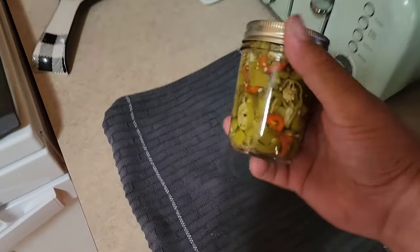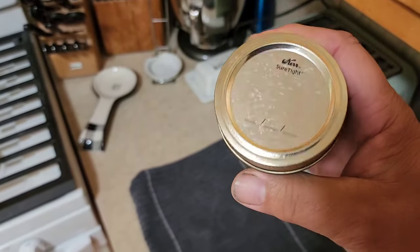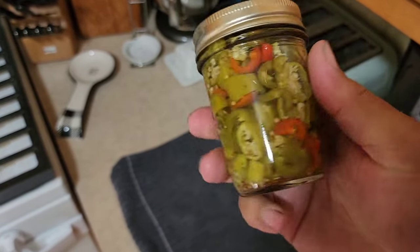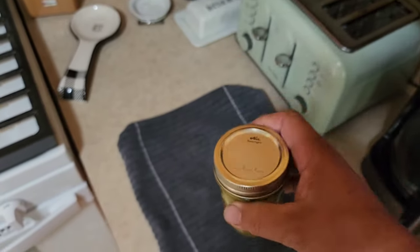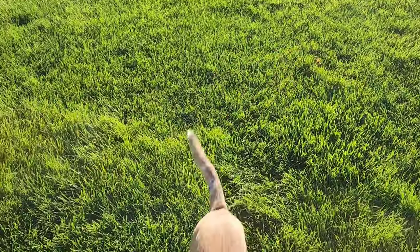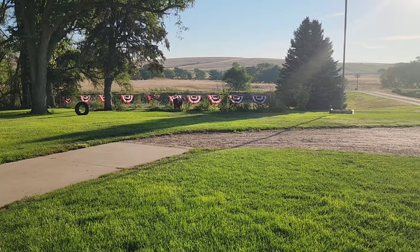Good morning, folks — look at our beautiful canned peppers! We'll get a label on those and get them to Natalia, who donated all these fantastic tomatoes and stuff to us.